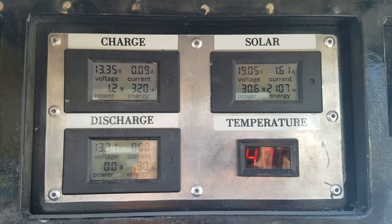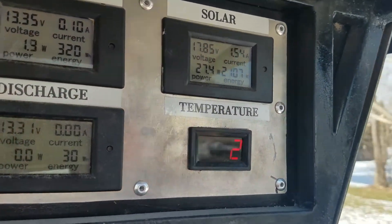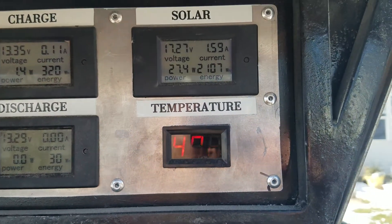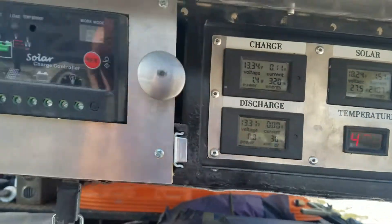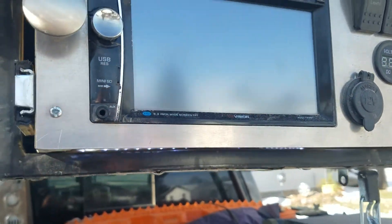I also have a little temperature gauge here. The camera won't pick it up very well, but it's currently 40 degrees. It doesn't flash like it seems to in the camera anyway.